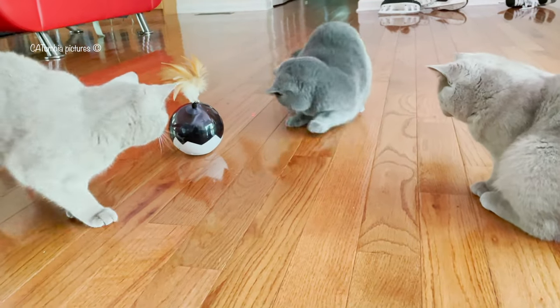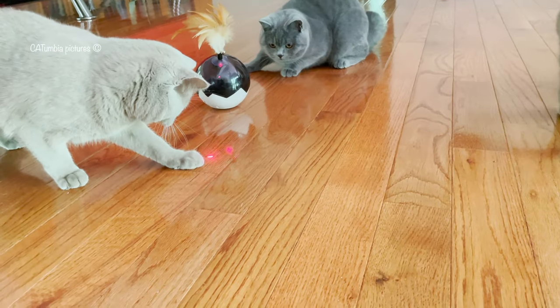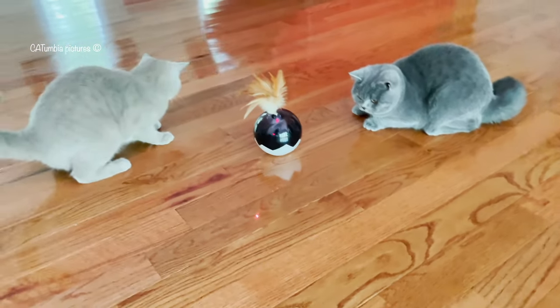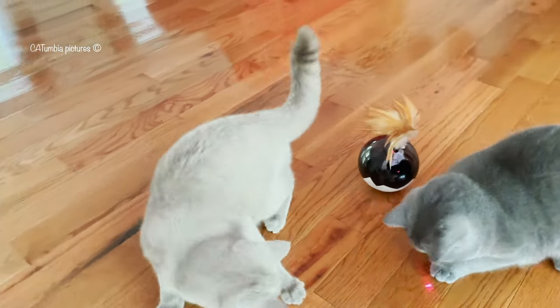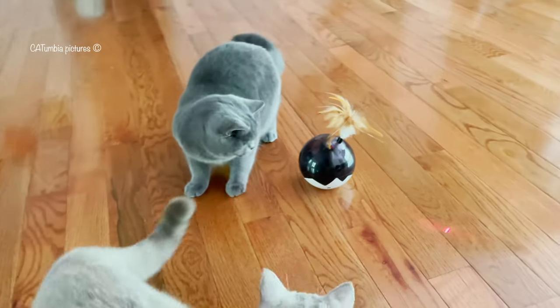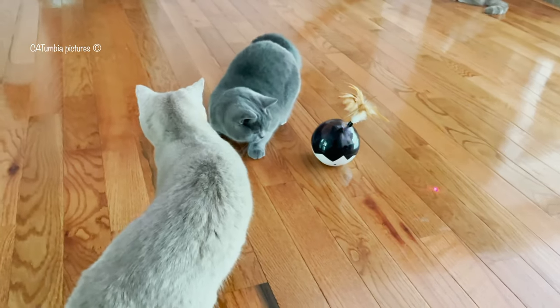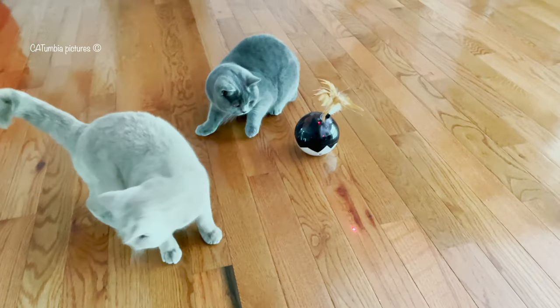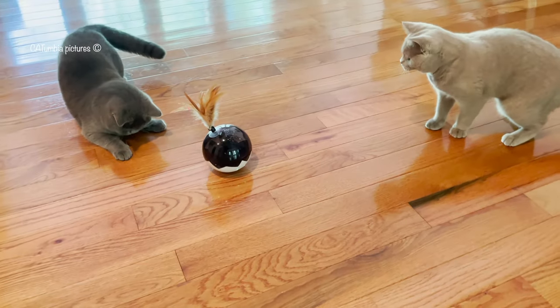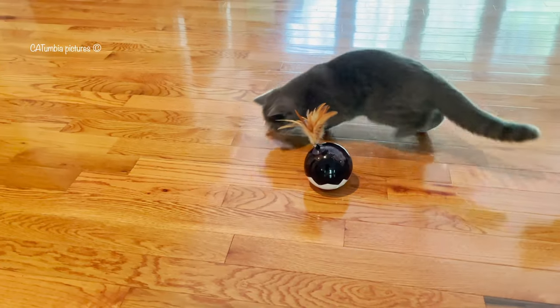This product is made of an environmentally friendly, high-impact ABS material — it is sturdy and safe enough for your pets. This product is great for providing your cat with mental stimulation and entertainment. Both we and our cats are very impressed with this toy, and we would definitely recommend it for cat lovers.